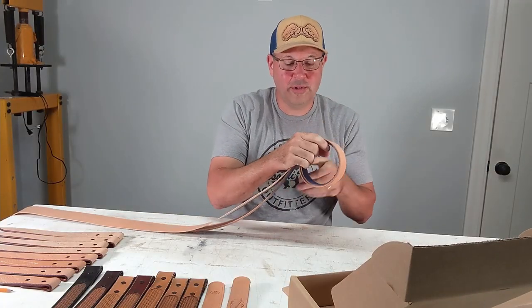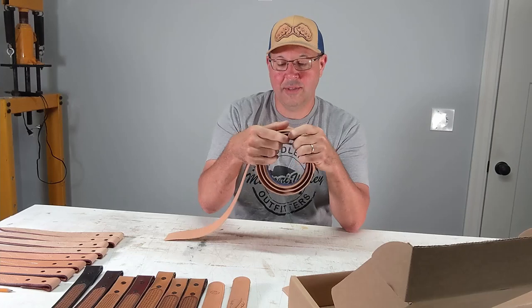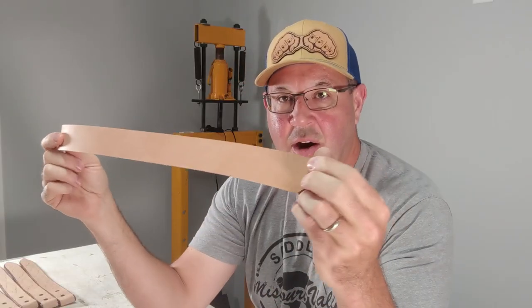Hey there makers, welcome back to the workbench. I just got done cutting up some belt blanks for a couple belt orders that I have, and I thought I would take this time to talk to you about two things that I think if you're making up some belts, what you should do with the little small pieces that you get off of the belt after you cut it to size.